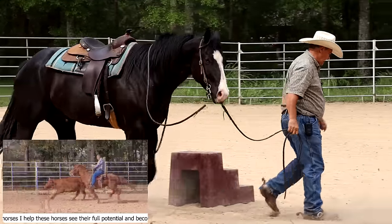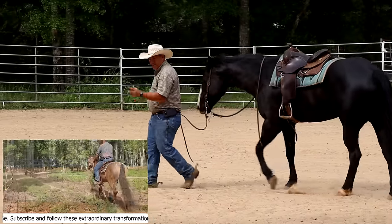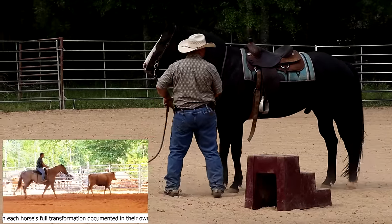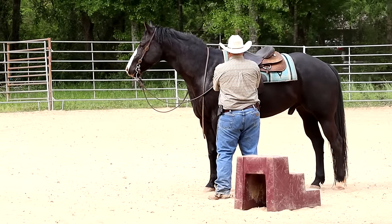Just walk him out here, tighten the saddle, walk my circle like I normally do, get your mind on me. See, his mind is kind of all over the place. I'd really like for his mind to be on me before I get in the saddle. That usually goes a long ways towards keeping me safe.